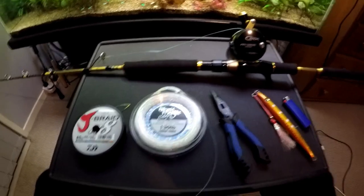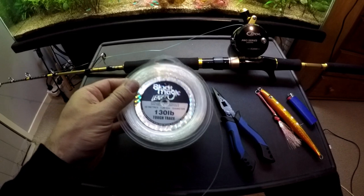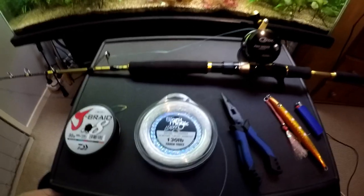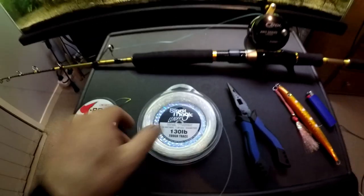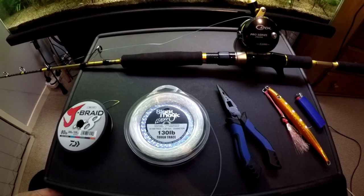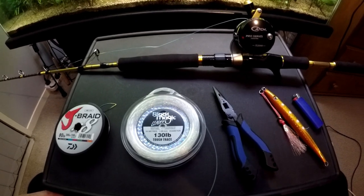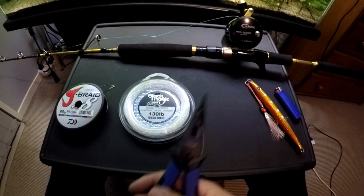That takes a lot of the guesswork out of fishing. Next up we have our leader. My leader of choice for this setup is the Blackmagic 130 pound mono. It's one of the cheaper brands out there and I haven't really had any problems with it, so I'll continue to use it. Next up I just have some pliers, just for cutting the line or opening split rings.